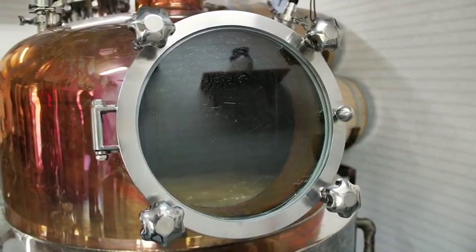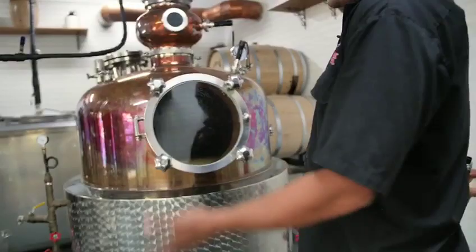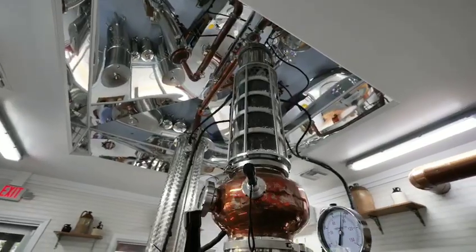Alcohol boils at a lower temperature than water. The calculated boiling point for 10% alcohol is going to be just below 200 degrees. Once we achieve that temperature, the 10% alcohol in the ferment is going to vaporize and rise up — this is actually where we get the term 'spirit' from.